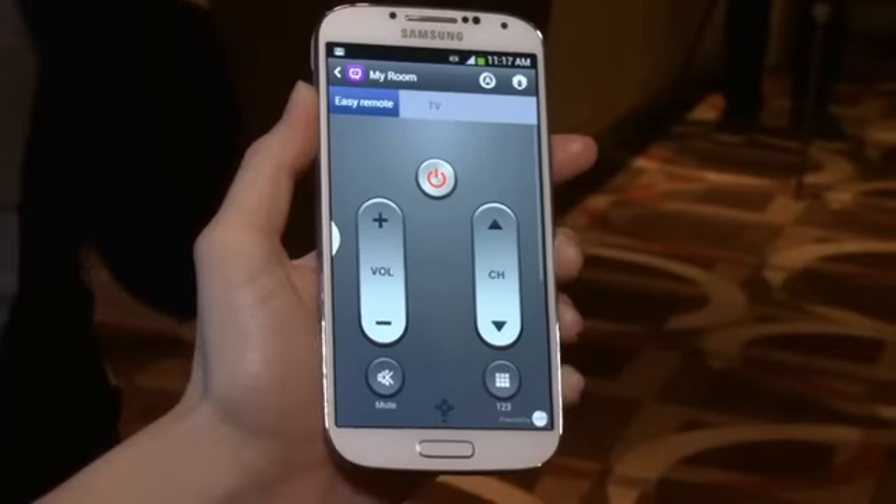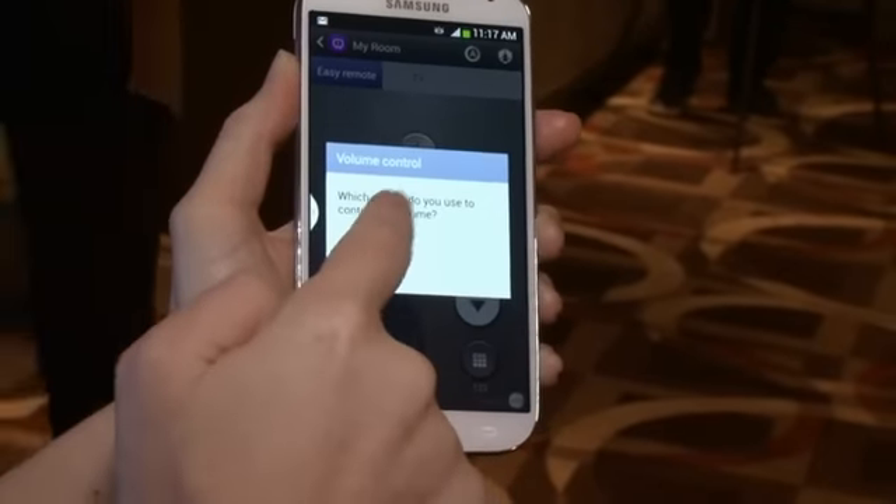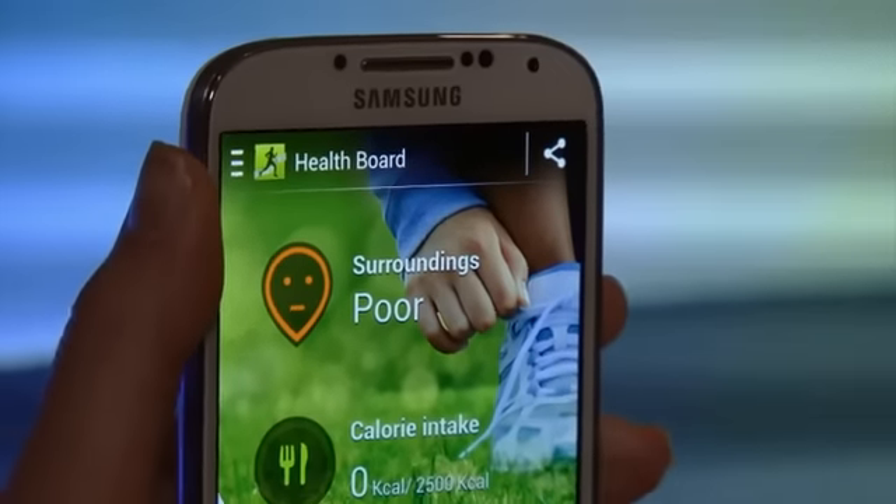There are lots of other new features too, like the power to use the S4 as a remote control, and loads of health apps to try and keep you feeling healthy.